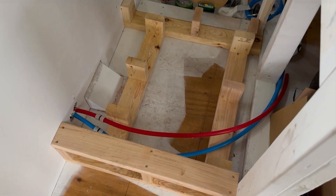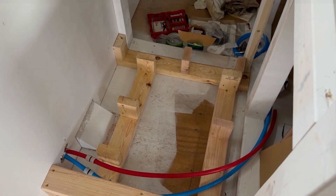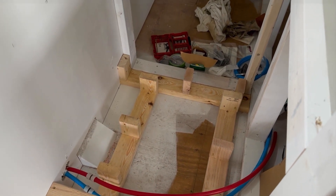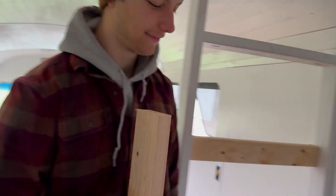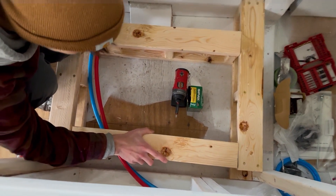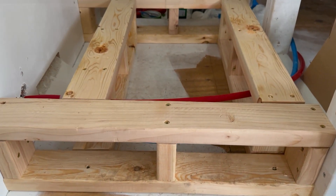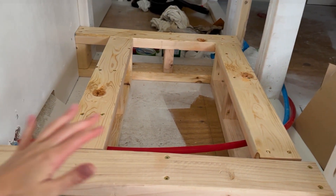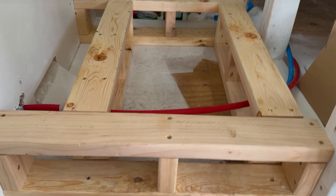So this is what we have done on the base so far. I'm just going to finish it by putting some 2x4s across these posts and then putting plywood on top. Now we just have to put a piece of plywood on top of this and then we'll eventually put our toilet on that.